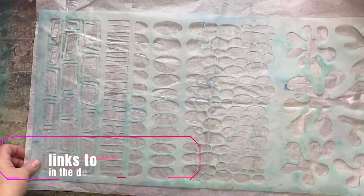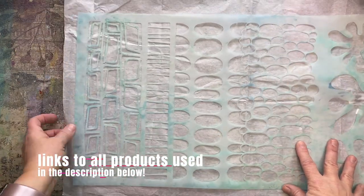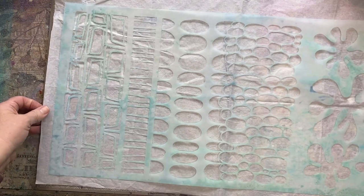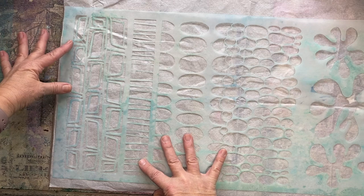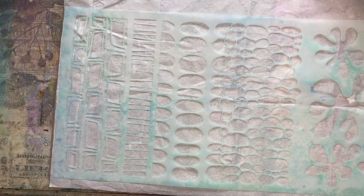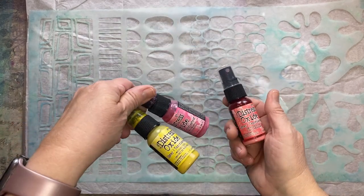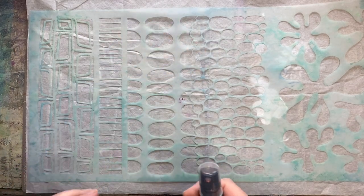The stencil is from Stencil Girl — I'll link it in the description. I have an old cutting surface underneath because I'm going to use some sprays and it's going to soak through. I'm going to try some distress oxide sprays through this stencil. This is a messy process, just an FYI.